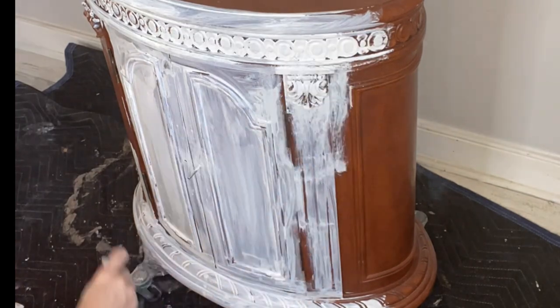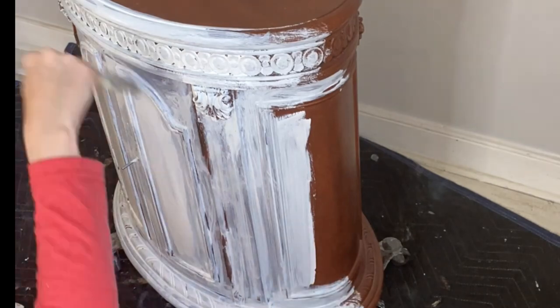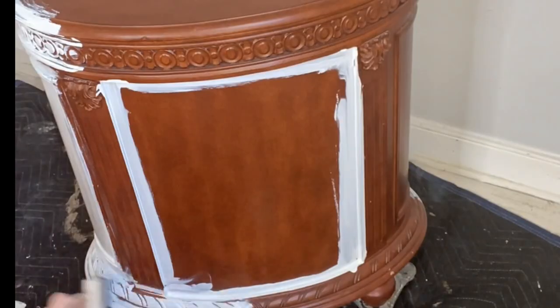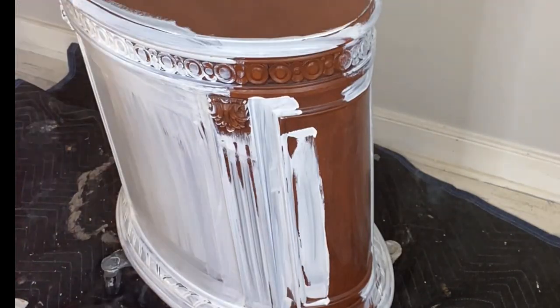As always when beginning any furniture project, I clean with White Lightning or Pristine Clean. I then proceed to do a slight sand scuff to my project. This project will require Slick Stick — this is my gripping primer for slick or shiny surfaces.